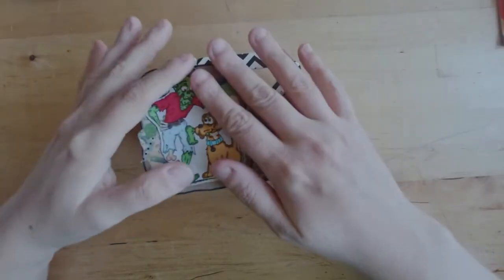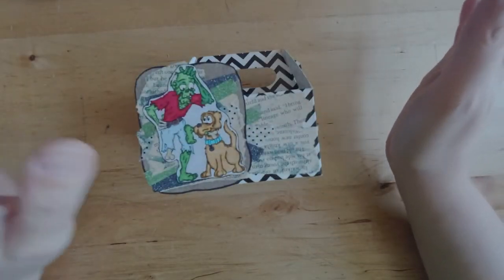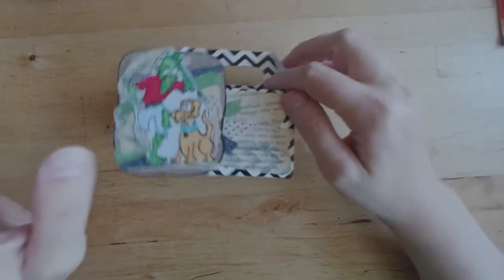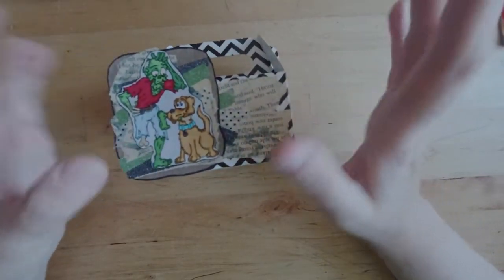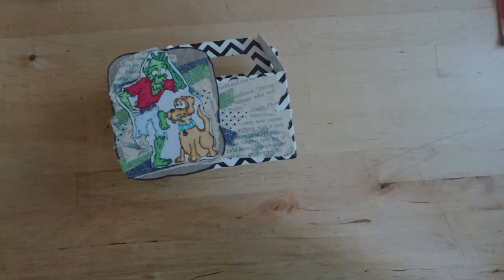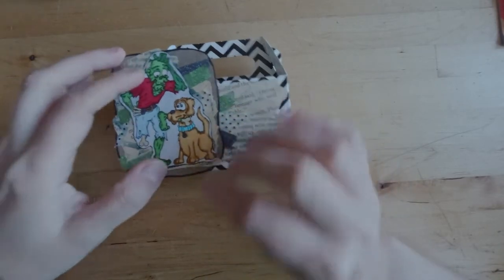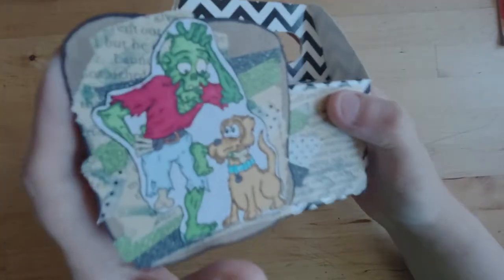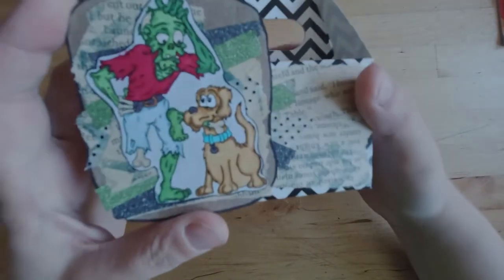As soon as I saw this image I knew I wanted to do a goodie box. I have a whole box of boxes, and this is the one I picked. I thought it'd be really cool to have a window box and put a bone-shaped candy inside of it, but instead I just went with this one.